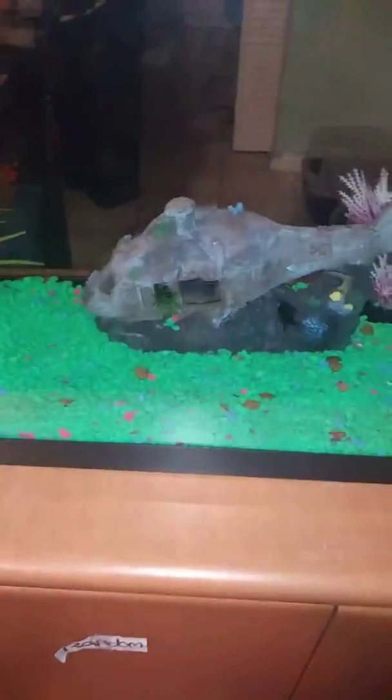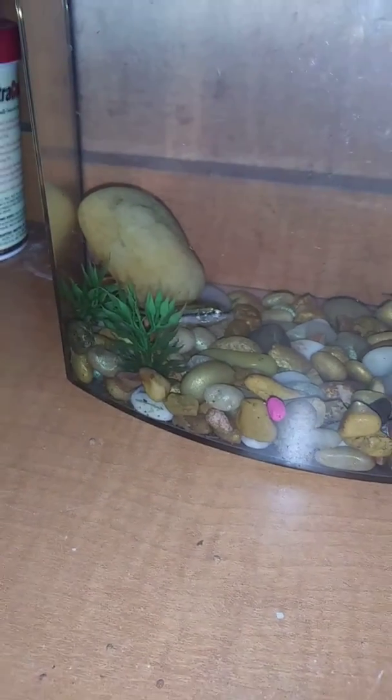Alright guys, another short one for you today. I'm just gonna do one last video on this cute little munchkin here. He is absolutely tiny. He's right there.